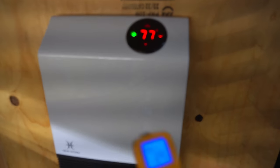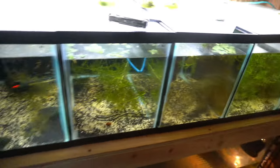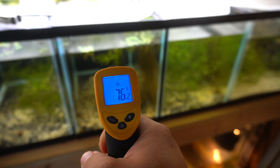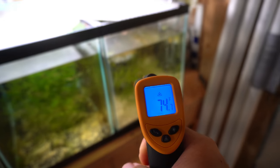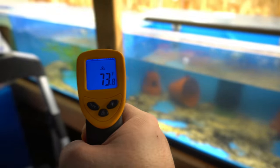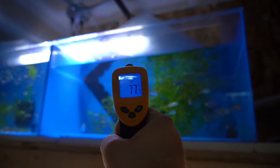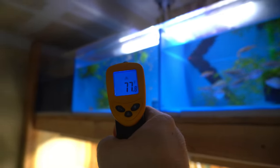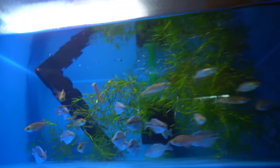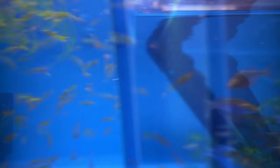All right, we're back at the heater. This says it's 77 degrees in here, which — 73. Let's test these tanks. Well there's a heater in that tank as you can see. 81, 78, 76, 74, 74, 75. We are at 74. Take a look at these beautiful Kamaka rainbows. Tiger endlers at 75, 74. Let's take a good look at these guys: Kamaka rainbows, red rainbows, pencil fish, and then the tiger endlers.